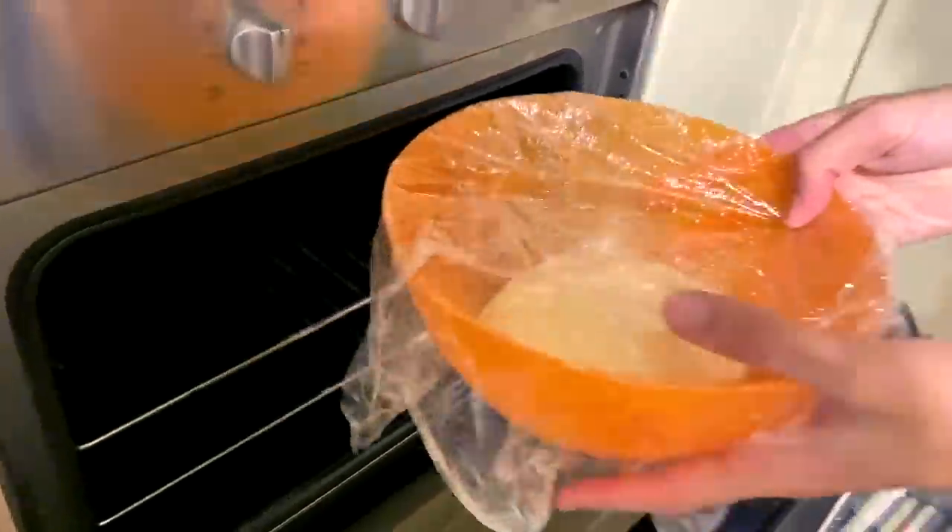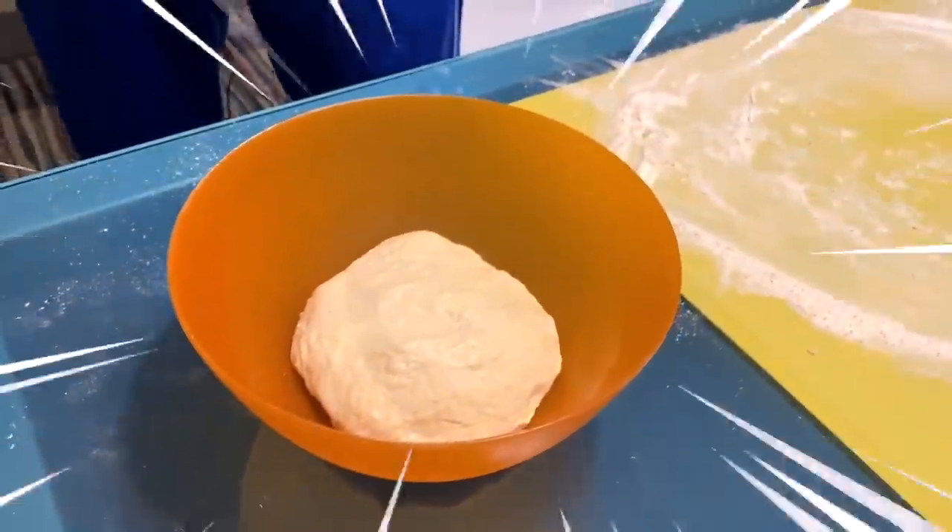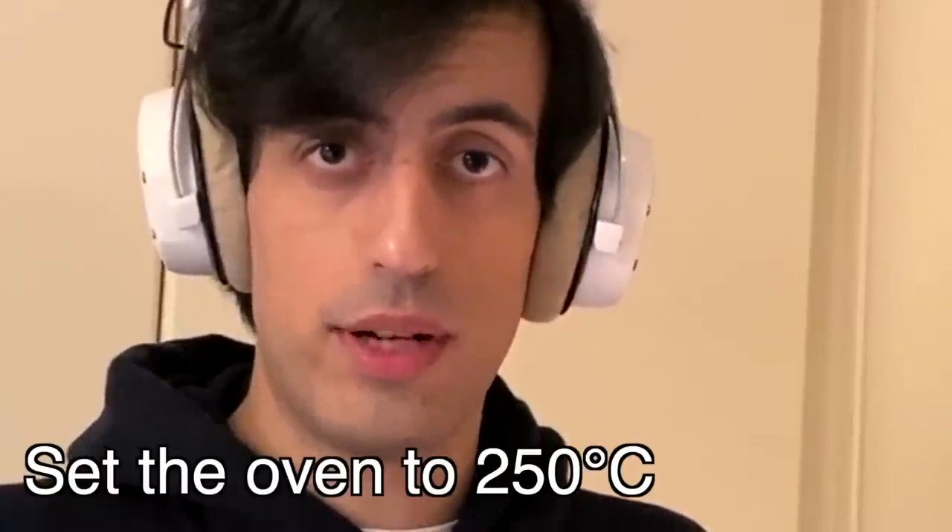Three hours later... Mind-blowing! The pizza dough is ready. But now to cook the pizza we need one of the most powerful stones — something not even Thanos could get. It's the pizza stone! Set the oven to the maximum temperature — 250 degrees Celsius. Yes, degrees Celsius — checkmate Americans!